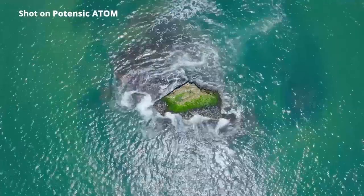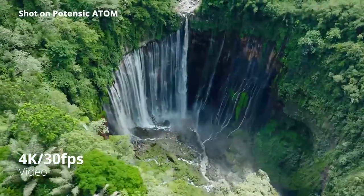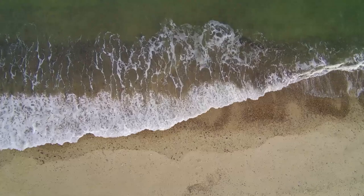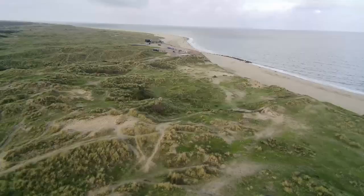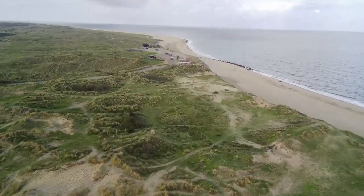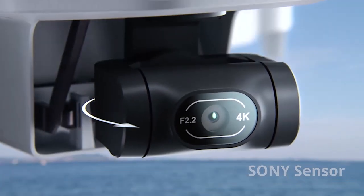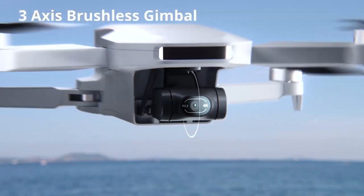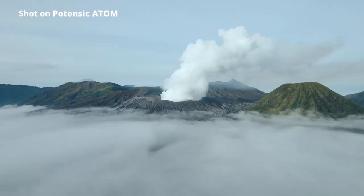The Potensic Atom SE drone has a 4K camera to capture stunning photos and videos. The camera can also tilt up and down but not sideways, and can record videos up to 4K at 30fps or 1080p at 60fps. The camera quality is decent but not outstanding. The drone has a 3-axis gimbal that stabilizes the footage, though it is not very smooth.